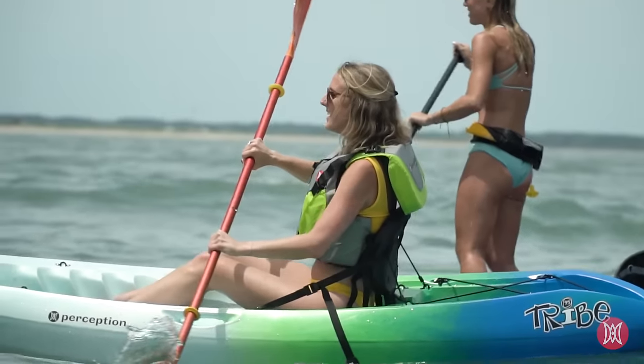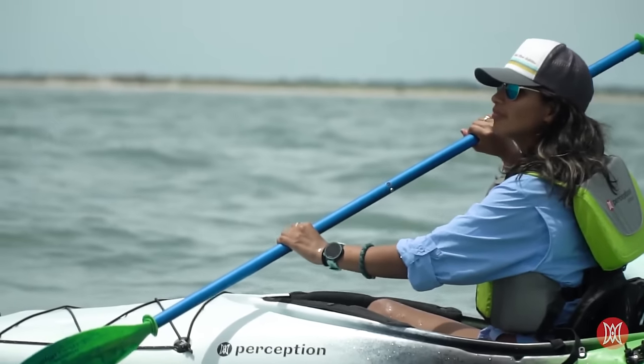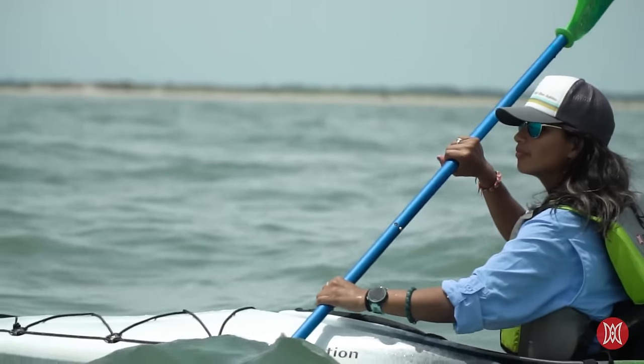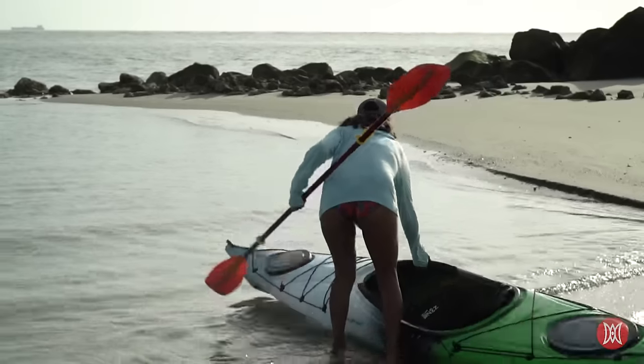Kayaking is an amazing way to enjoy nature, get some exercise, socialize, or get some much-needed peace and quiet. To ensure you get the most joy out of your time on the water, here are some kayaking basics to remember.